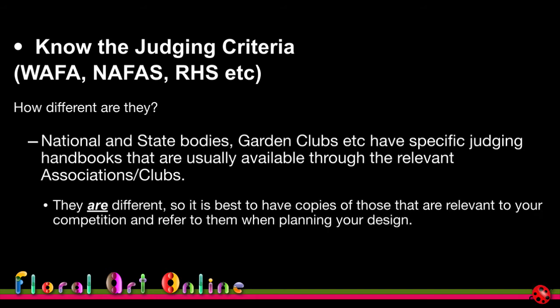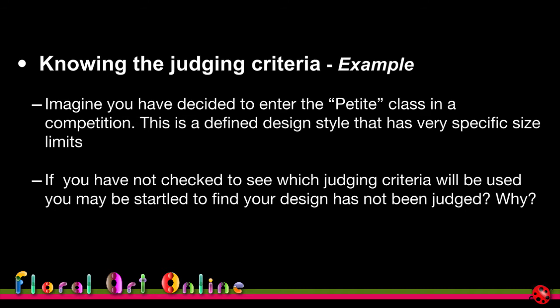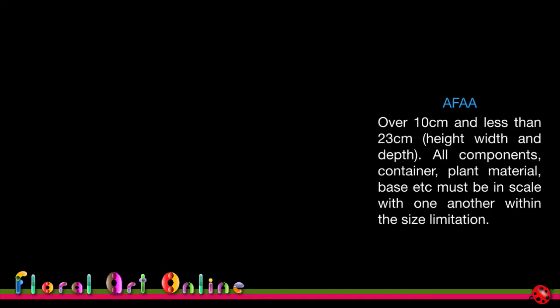Knowing the judging criteria — these are the judging rules under which the competition is being conducted, whether it's the world association, local country associations, or garden clubs. I can't stress enough that it's vitally important to get copies of these handbooks or judging rules so you know exactly what the judges will use to assess designs. For example, look at a petite class — every country has a definition of what it is. In this country a petite design is over 10 centimeters and less than 23 centimeters in height, width, and depth.